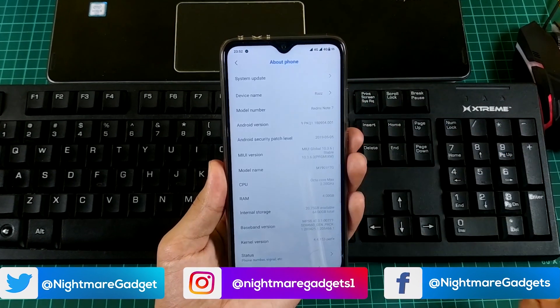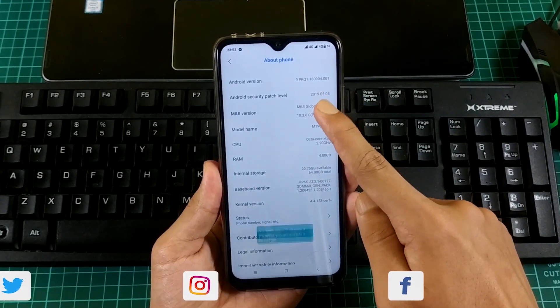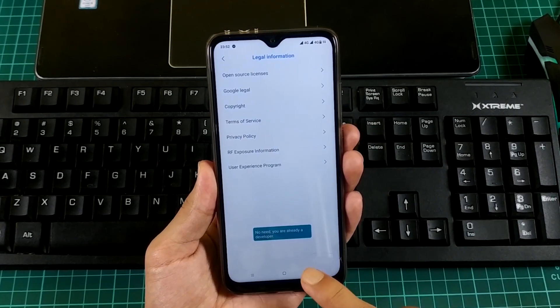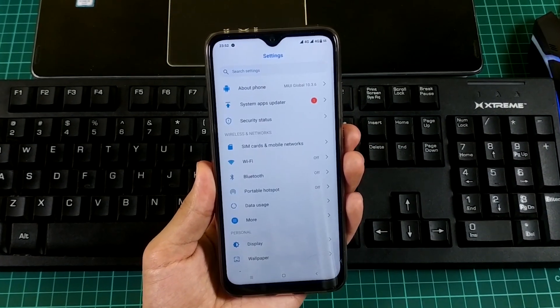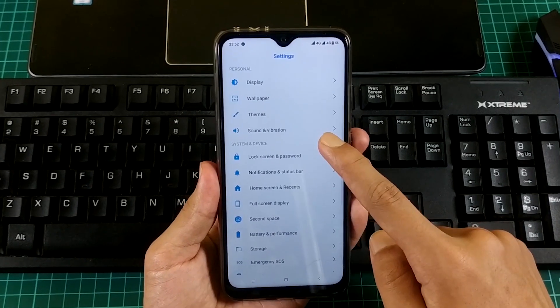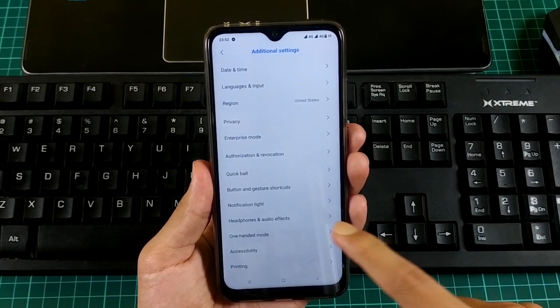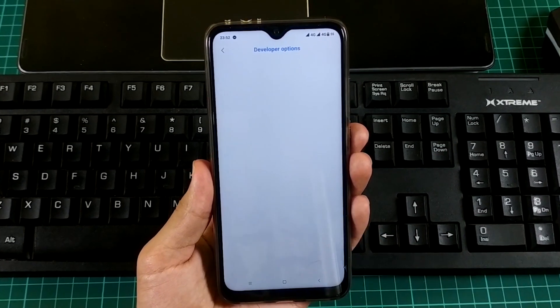To unlock the bootloader, go to About Phone in your phone settings and tap 7 times on MIUI version to unlock the developer option. Then, under System and Device, go to Additional Settings and open the Developer Option. Here, enable OEM unlocking and USB debugging.